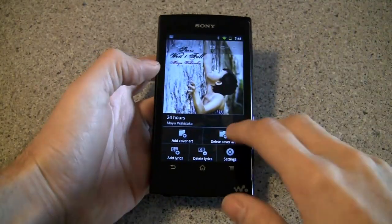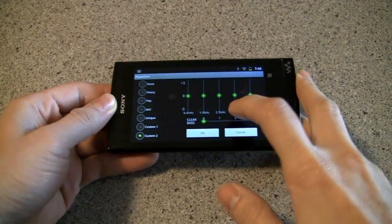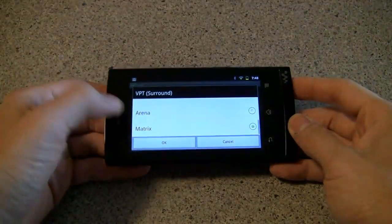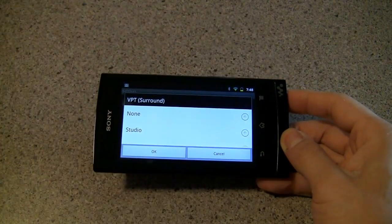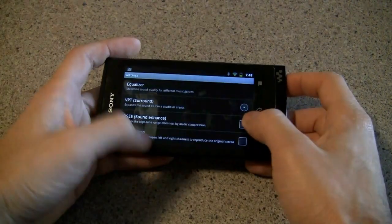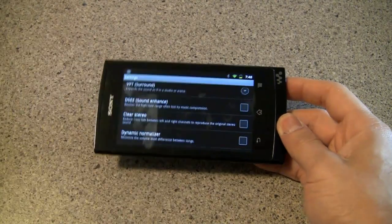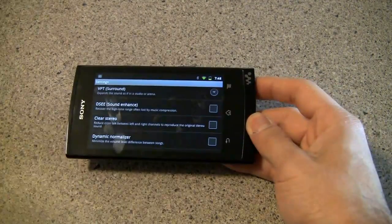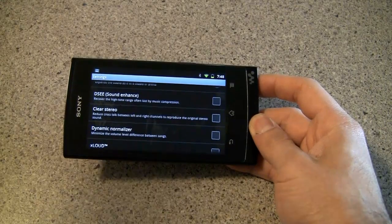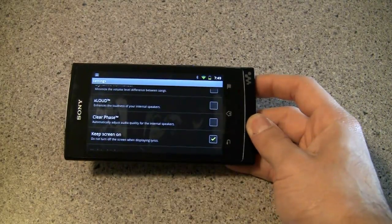What's really great about the app — and this is in the video player app as well — is that you have sound settings. There's a five-band equalizer with two custom presets. There's a clear bass setting that lets you jack up the bass without distorting on lower quality speakers. There's VPT surround sound, which gives your sound different voicings as if you were in a studio, club, or arena. There's also sound enhance, which tightens up lower quality tracks that sound muddy. Clear stereo takes out any bleed between right and left channels into the center channel. There's a normalizer that makes all tracks the same volume. We didn't really use a lot of those options but they're nice to have and they definitely all work.